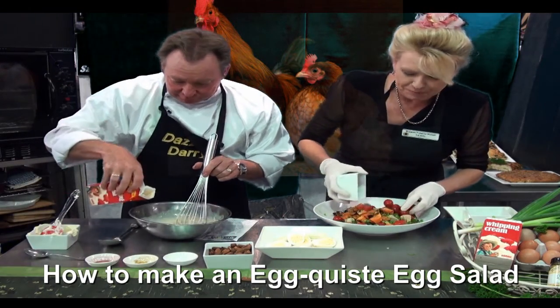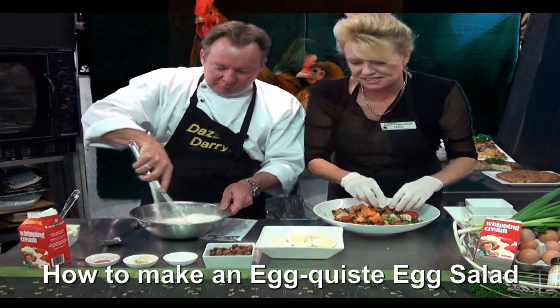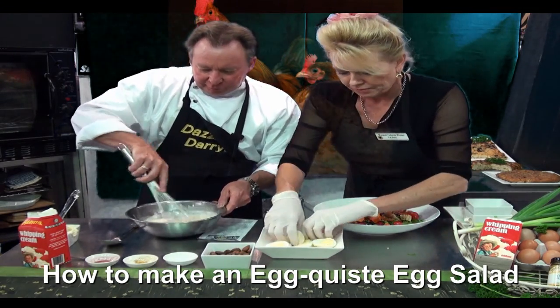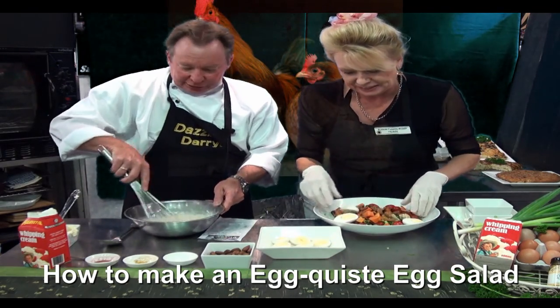A bit more cream, bit more tomato. A few more nuts — I like the crunch, they are good. And the pièce de résistance: the eggs. Six boiled eggs cut in half.